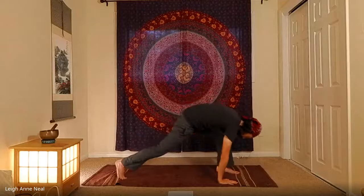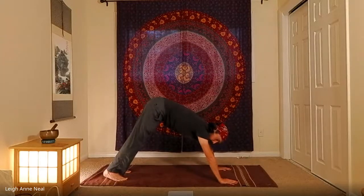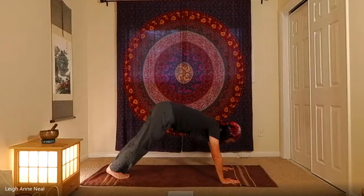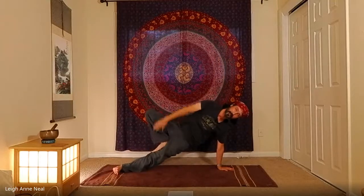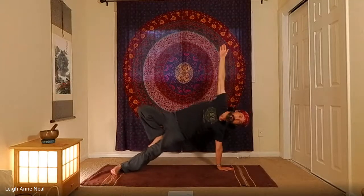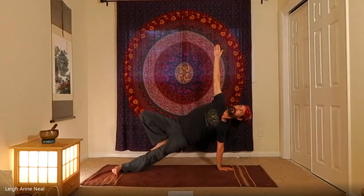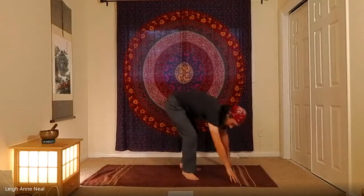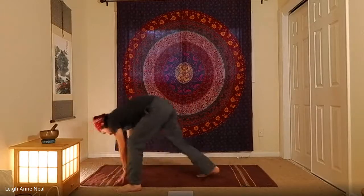Inhale back up, exhale cartwheel down to the bottom of the push-up. Now we come to some fun variations of side plank. Come into the classic side plank, and for a little extra challenge, take the top foot into a tree pose position. My hips aren't lifting too high — I'm trying to keep that plank positioning. Exhale back to downward dog; it starts to get harder as we repeat because we're getting tired, and it is also just a harder variation.